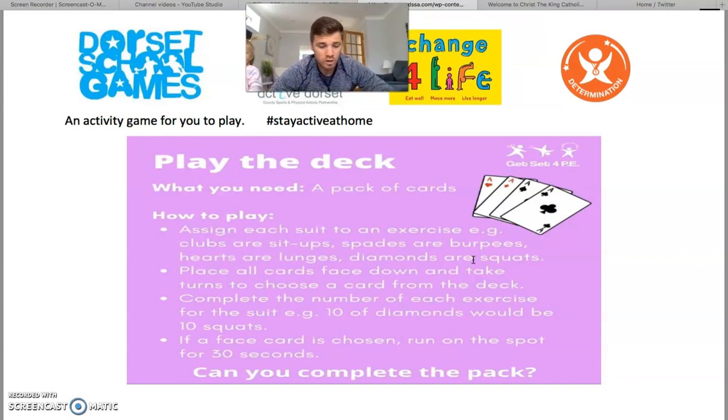What you've got to do is place all of the cards down on the floor. You take turns to choose a card, and whatever card you pick up — so let's say it was a heart — you perform the exercise assigned to that suit. You're in charge of the rules, so you can choose what exercise to assign to each suit, and also how many of that exercise you do when you select a card from the cards scattered all over the floor.